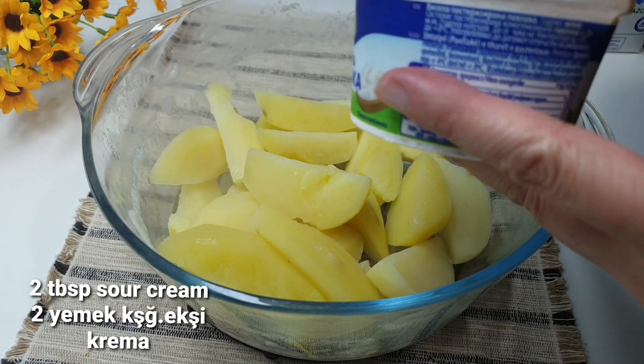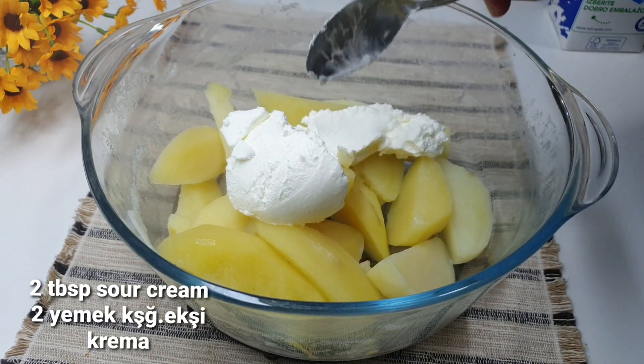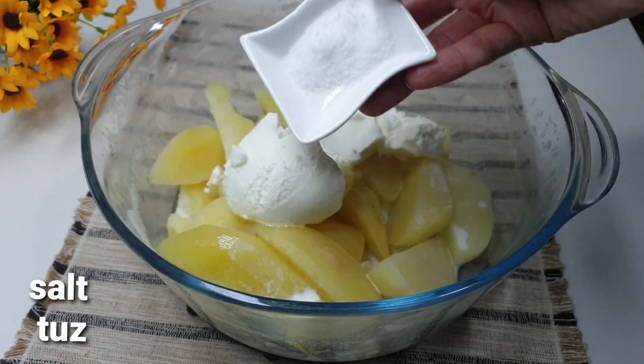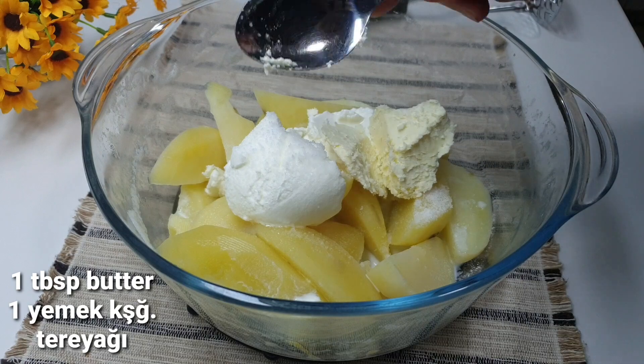Or sour cream — here we need 2 full tablespoons. A little bit of milk, about 30ml, 1 teaspoon of salt, and a tablespoon of butter or margarine as you like.